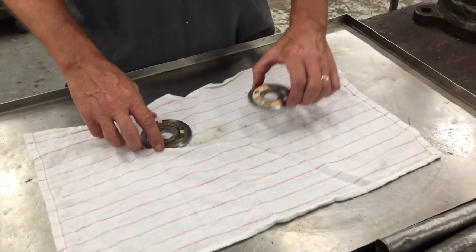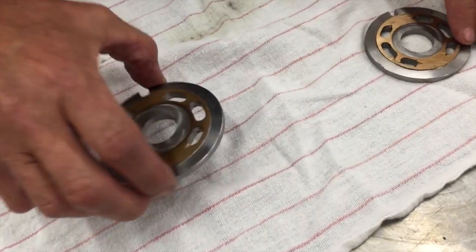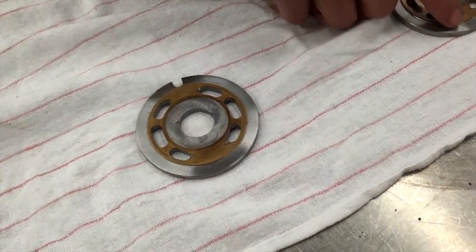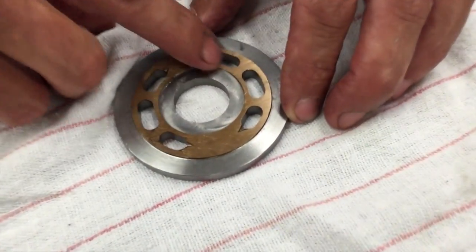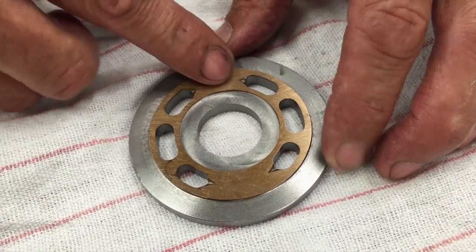The F12 valve plate is basically what you see here. We've got an F1230 and an F1260. As you can see, in between the kidneys you want it nice and smooth — you do not want any scoring, no connection, because that's where you're going to lose.